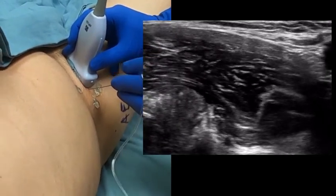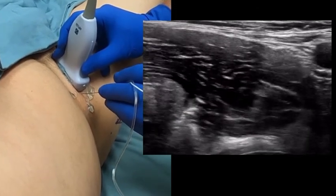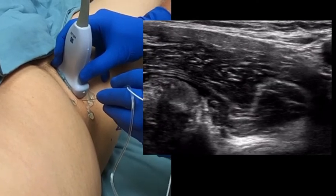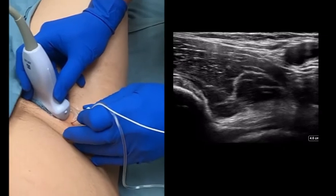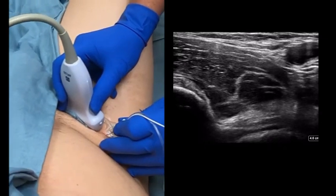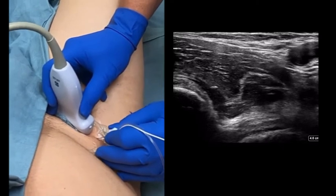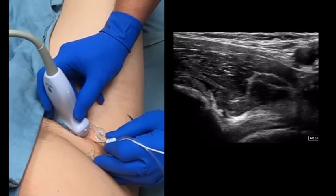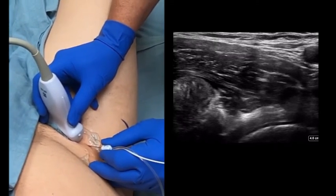Injection pressures will be higher than other peripheral nerve blocks. If you encounter difficulty on injection, it is helpful to place traction on the needle laterally. 20 mL of 0.5% ropivacaine with 4 mg decadron is used for this block. You should see the psoas tendon being lifted up during the injection. Most patients are reporting over 72 hours of pain relief using this local mixture.